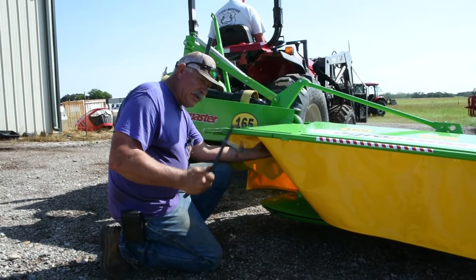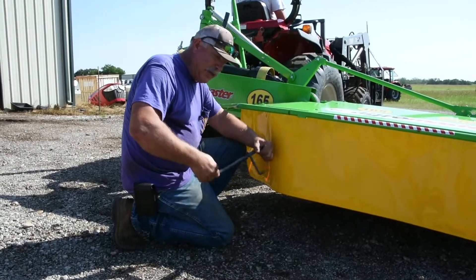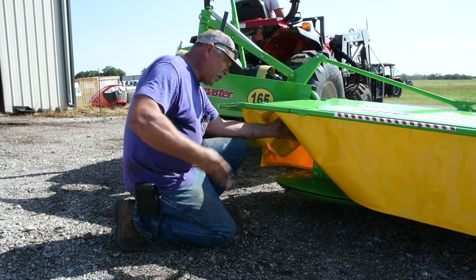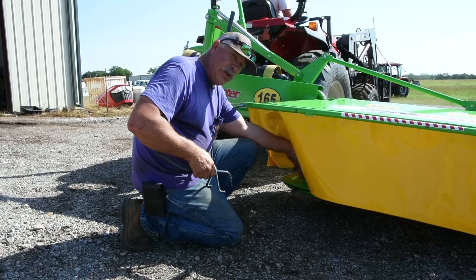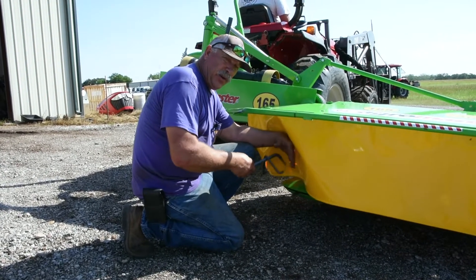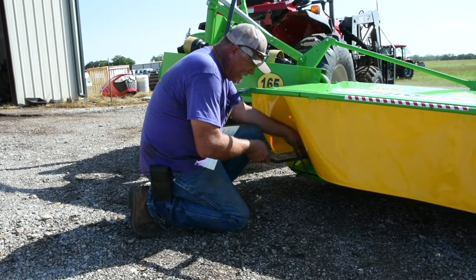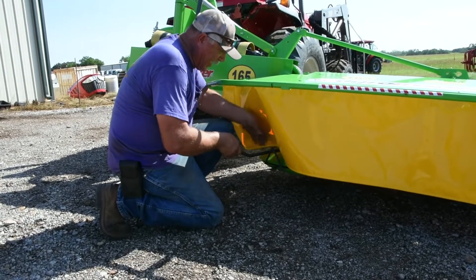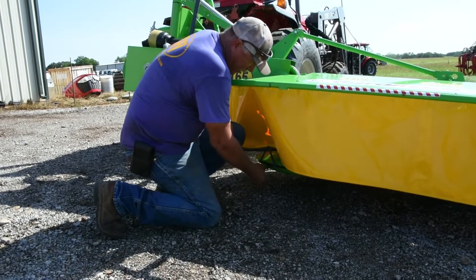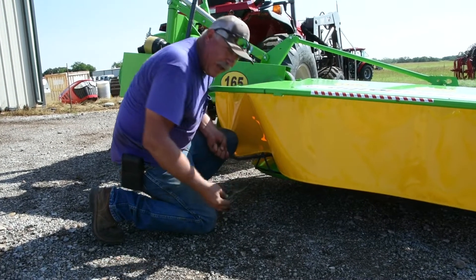It's pretty easy to do, but you got to have some strength. Some people will get a piece of pipe and put on this. Some people will tap this hole to half inch, get a bolt, and use that with a drill driver. You take this and insert the probe into this hole here, and you pry up, raise the blade up against the bottom of the disc, and slide it out.